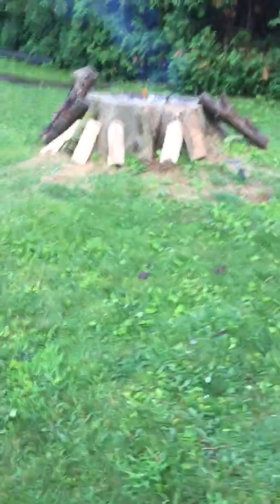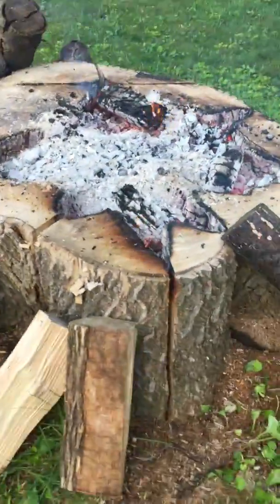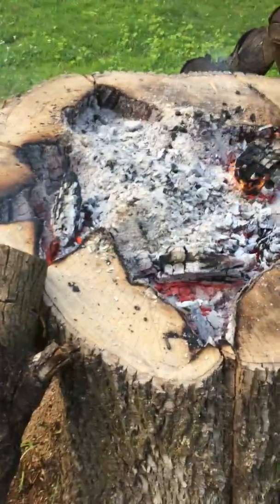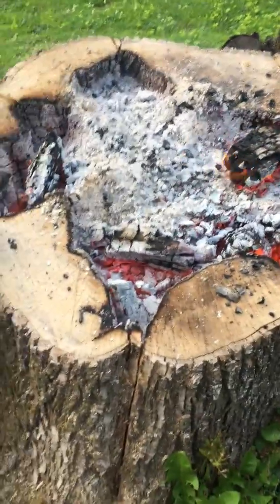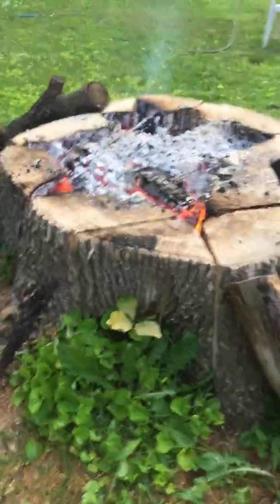Here we are eight hours after the fire has started in the middle of this old ash stump. It seems to be burning into the middle pretty well, got a lot of ashes in there. It's eight hours after I started — I started this at about 12:30 this afternoon, it's 8:30 p.m. now.